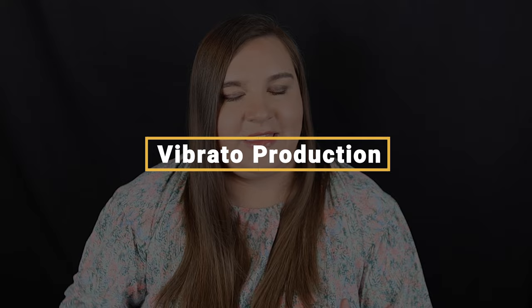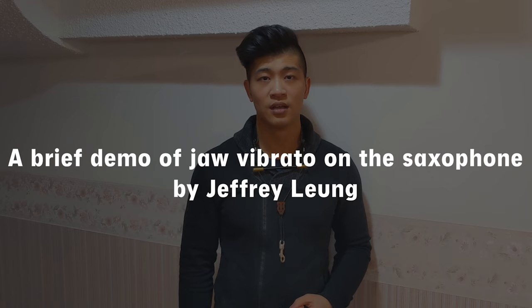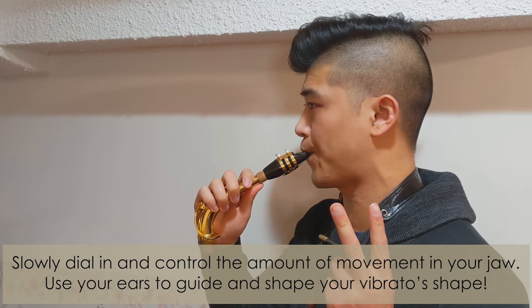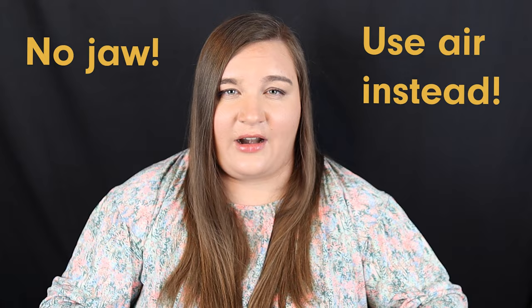The way that vibrato is produced on the bassoon is with the abdominal muscles. It is not produced with anything to do with your embouchure, your jaw, or your oral cavity. Some instruments do use jaw vibrato, such as saxophone and some brass instruments, where they're actually moving their embouchure to manipulate the vibrato. Traditionally, saxophonists employ jaw vibrato — micro manipulations in the jaw are what cause the sound to vibrate. We don't do that on bassoon. We only use our air support and our abdominal muscles to control the pulsations of the vibrato.